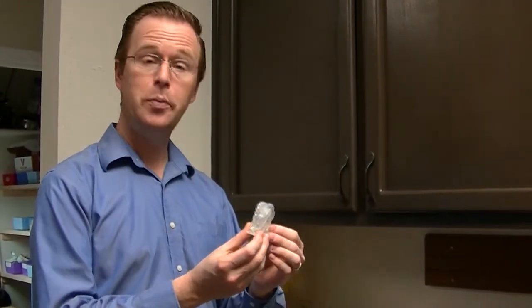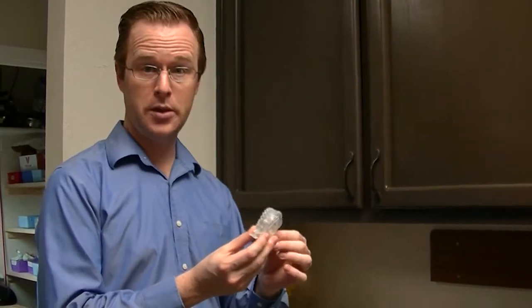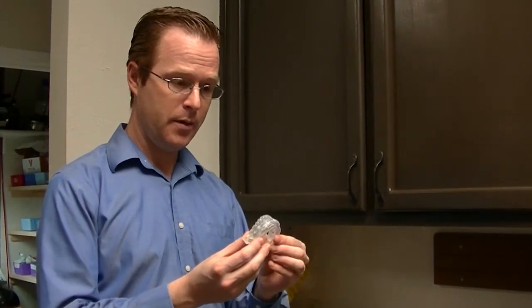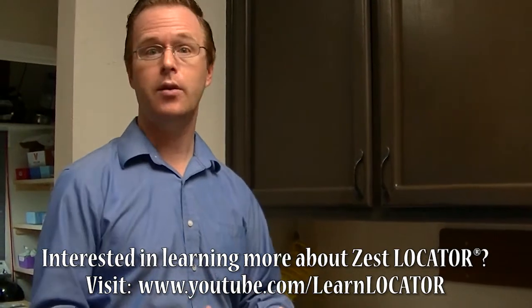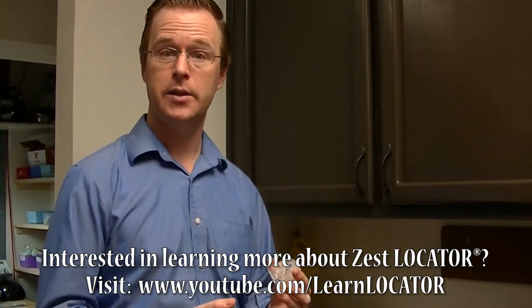What I've done here is I've duplicated this denture for the purposes of a laboratory exercise to teach dentists how to pick up a locator, or a locator over-denture type of attachment system.